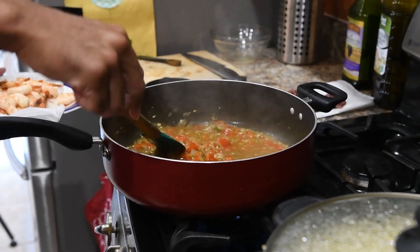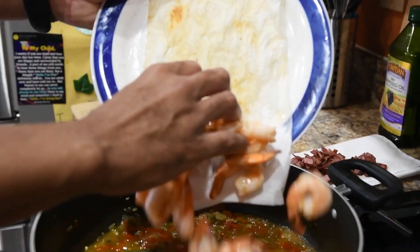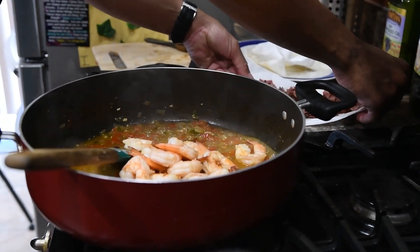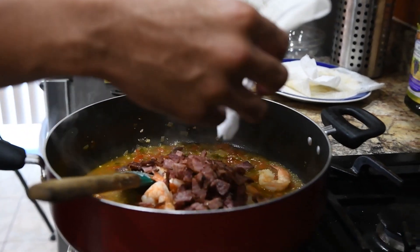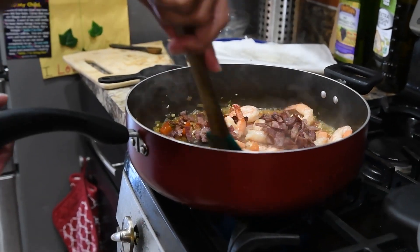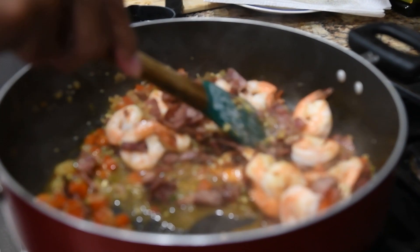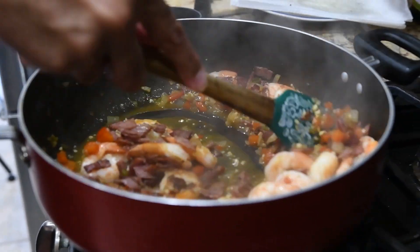Once the sauce level has gone down a little, go ahead and add your shrimp back to the pan. Let them heat through, then do the same with your turkey bacon from the paper towel. Reduce your heat to medium and make sure you get some of the sauce on everything.